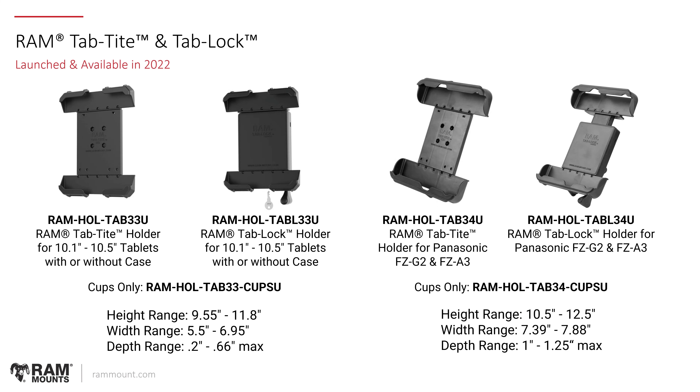For the RAM TabTite and TabLock series, we launched two new sizes of cups that will accommodate the modular system. The TabTite and TabLock is essentially a system of universal tablet holders made up of different cups that adapt to both locking and non-locking options, spring-loaded to accommodate a wide range of tablets with or without a case. The Tab 33 cups accommodate 10.1 to 10.5 inch tablets, including a range of relatively narrow newer Samsung tablets. The Tab 34 is a set of cups designed specifically for the Panasonic FZ-G2 and FZ-A3.